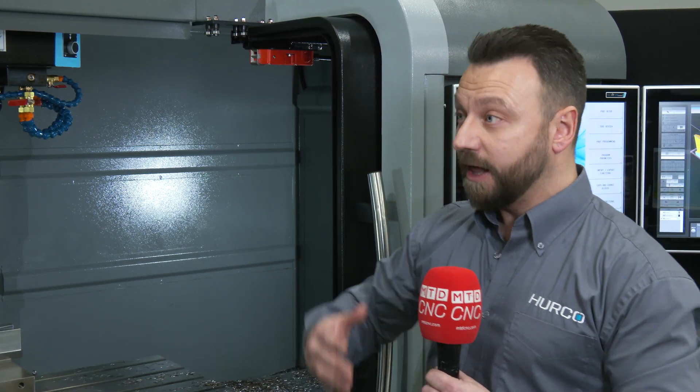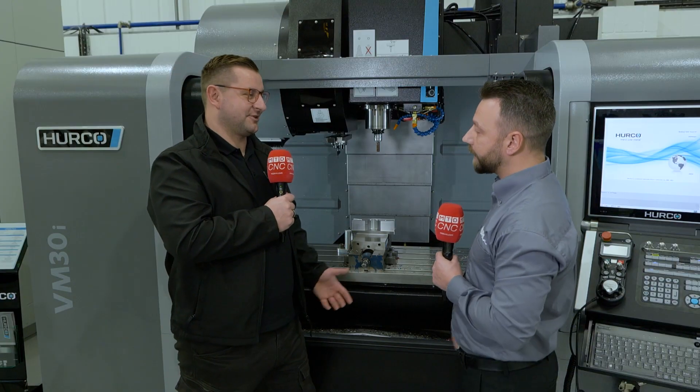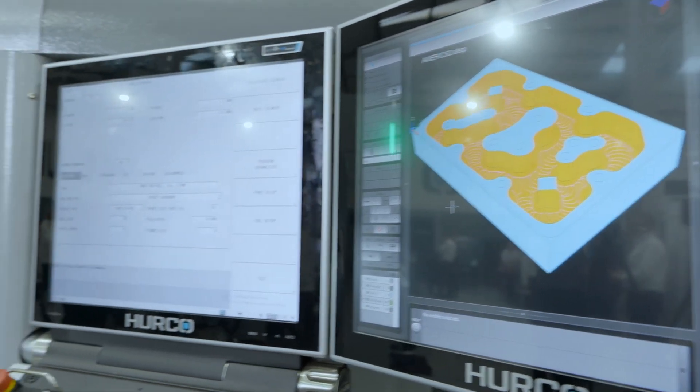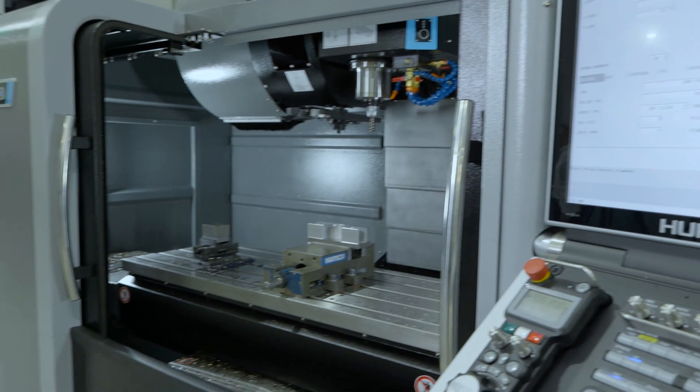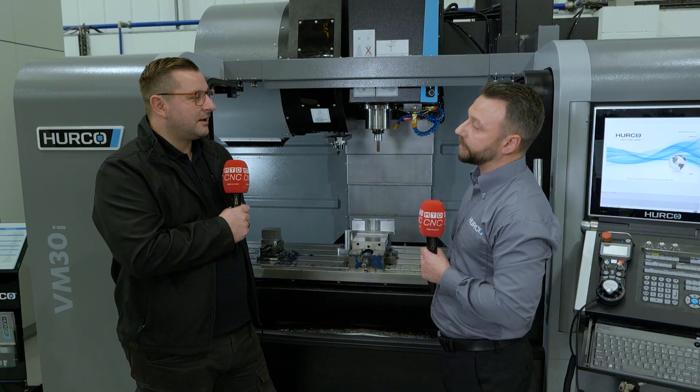With regards to this particular model, what it standardly comes with — the standard VM30 — doesn't come with some of these extras we're about to show you today. So we've got a second screen that comes standard with the control, it's a 12K spindle whereas the standard VM30 is just a 10K. You've also got a Swarth Auger and it comes with CTS as well, standard with it too.